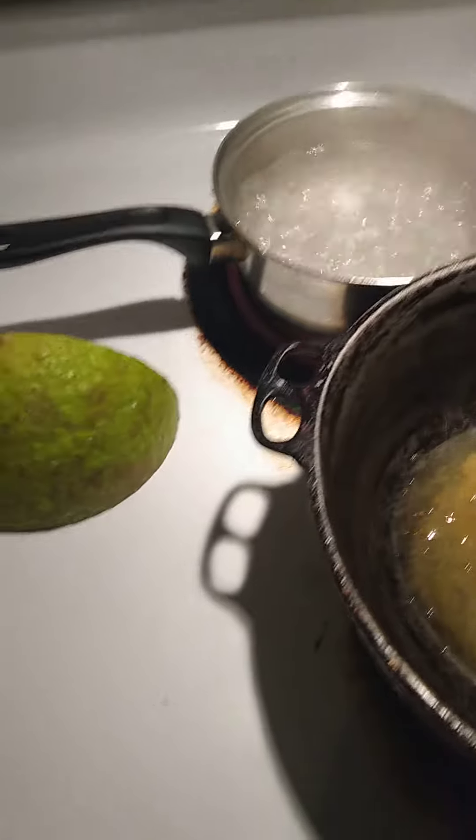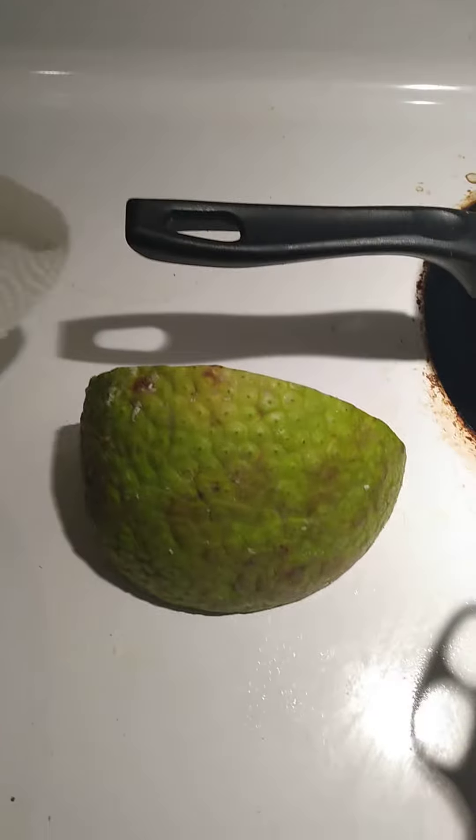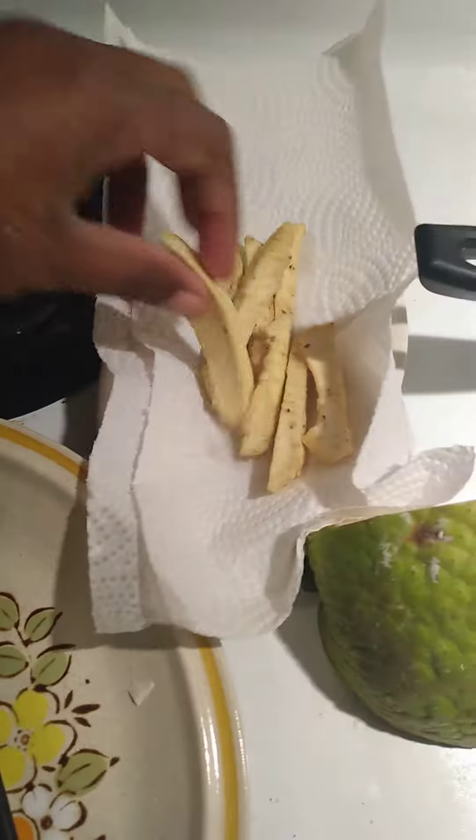Hi guys, welcome back to my channel. Today I'm going to show you how to make breadfruit french fries.